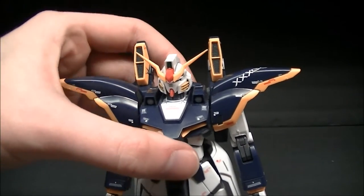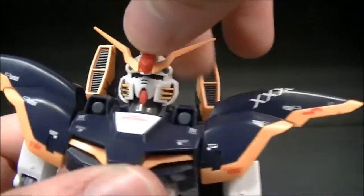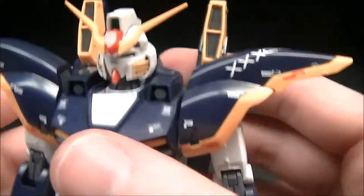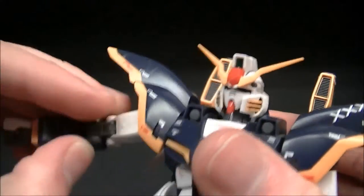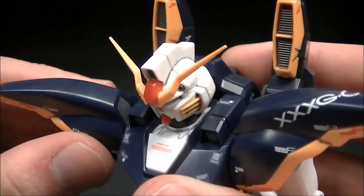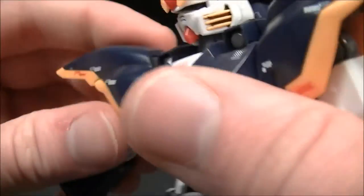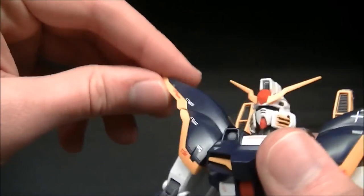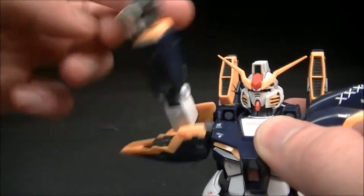Posability is fairly similar to the Wing Zero Proto Zero I showed off previously — they share pretty much the same inner frame. The head is on a ball joint at the top of the neck with a forward-and-back swivel at the base. The shoulders can come out, but the connection for the Death Scythe's shoulders is a little weak so it's easy to pop out. The shoulder armor is pieced together in a way that you'd think it would have individual articulation, but it doesn't.